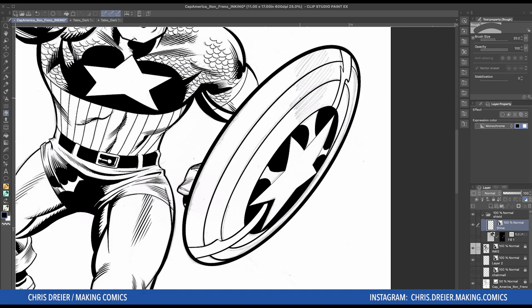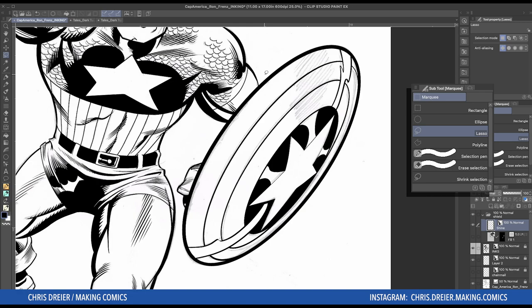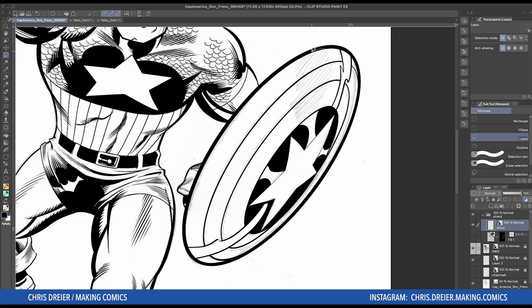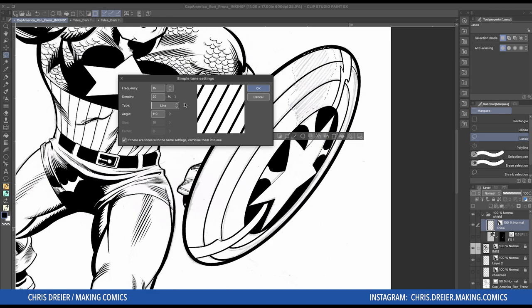Let's start by making a selection. It doesn't matter what layer you have on, because when you click over to tone, it makes its own layer. So I want it right in here like this. When you have that, you've got your options underneath — and here is Add New Tone. So then you get this dialogue box.